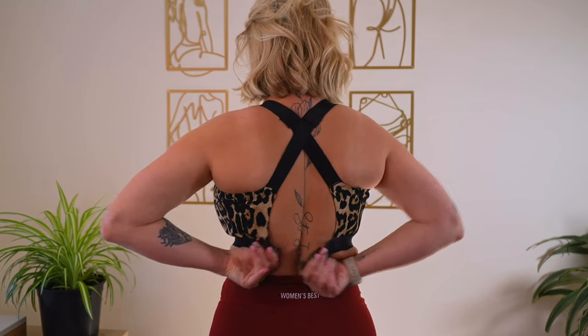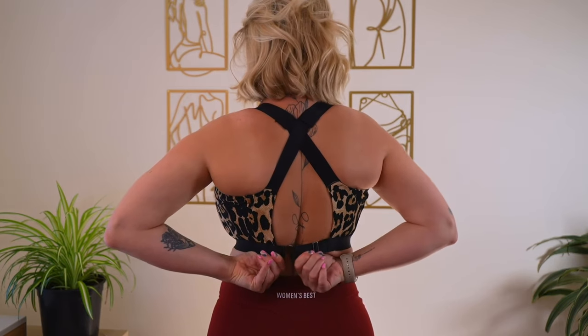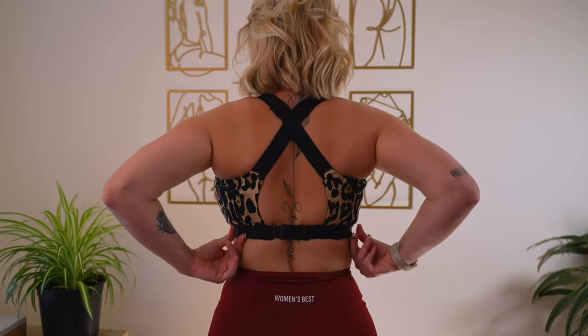These sports bras were tried and tested against other competitive sports bra brands and came out in the top — I'm pretty sure top three in the industry for high impact, specifically for fuller bust. It is double lined, there is no underwire, and the best part of this entire piece is the back. You are able to unclip and clip by yourself by putting it over your head. There's no spinning, there's no flipping — you just put it on and clip.